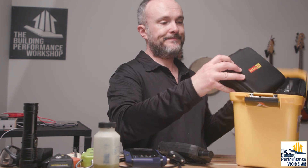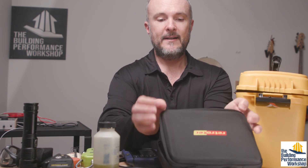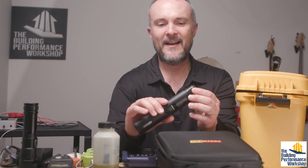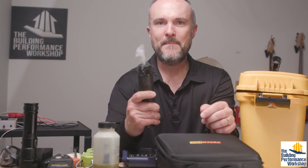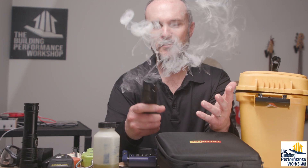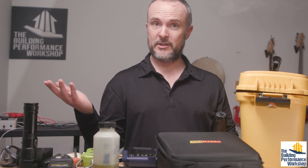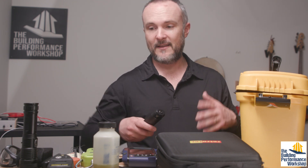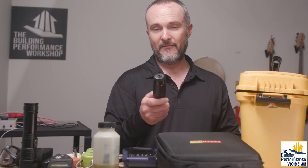The last thing in my kit is my smoke puffer, called the Air Tracer. Historically we've had problems with theatrical fog in diagnostics. You twist it and the magnets fit perfectly, and it immediately starts pumping out a ton of smoke so I can tell where the air is going — if an ERV is supposed to be running, I can immediately know if it's actually pulling and pushing air, or if a furnace that's supposed to be sealed is leaking.